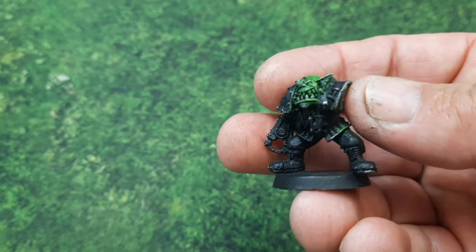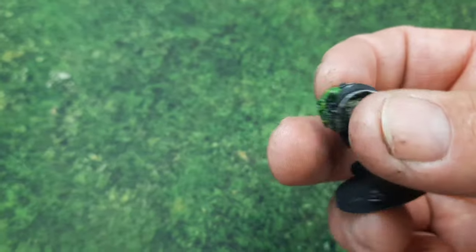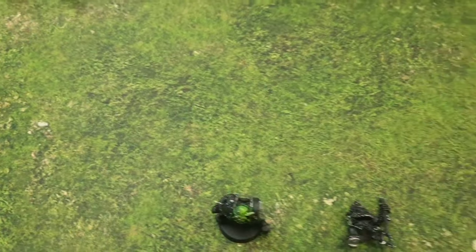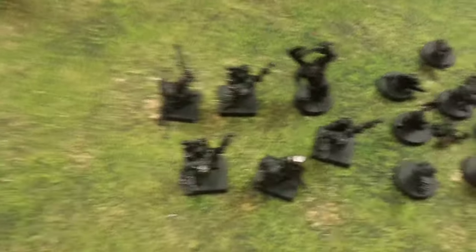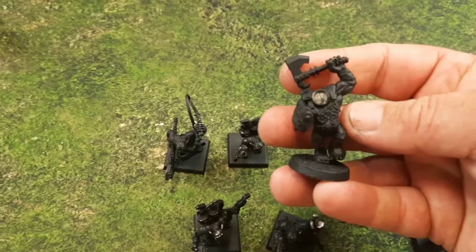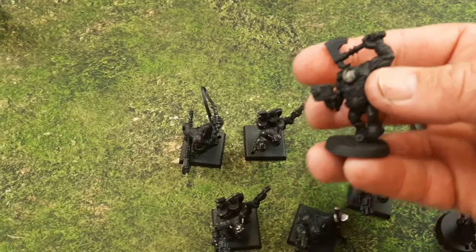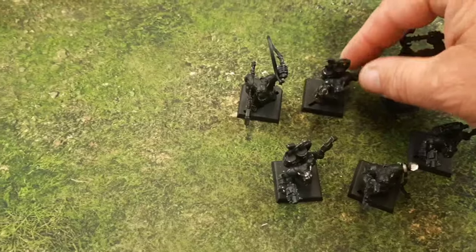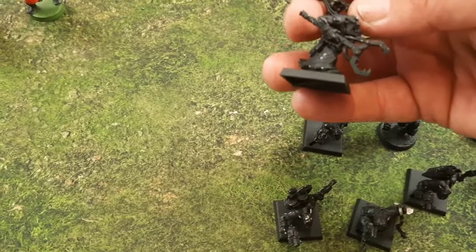Then we've got what looks like one of the space pirates, possibly. Anything that's missing arms or legs — it's all there in the bag. This one here I think is a Gorka Morka nob, because I've got a couple of them. And then you've got a mechanic and a slaver.